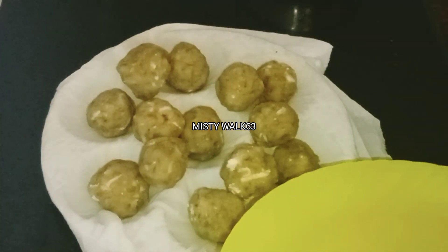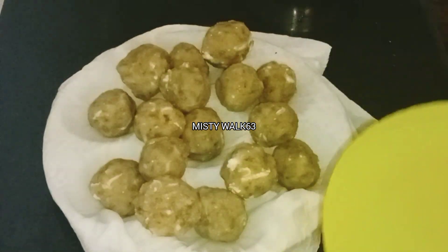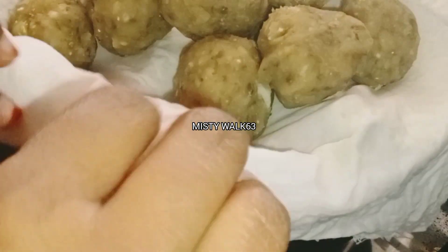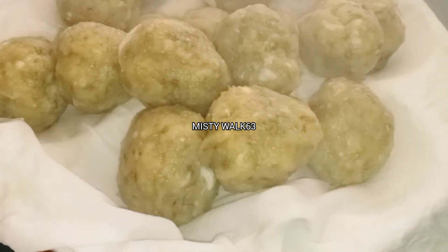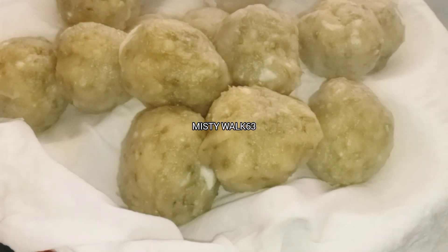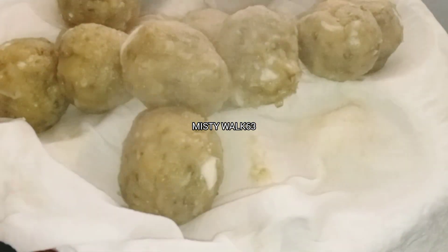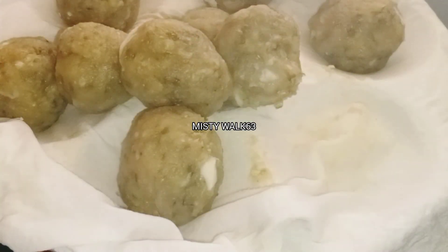If you don't have any oil in the center, you can add the cloth to the cloth. When we put a pan in the pan, we put it in the pan. This is a sweet recipe.